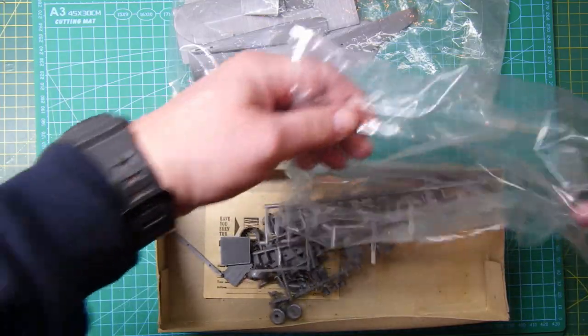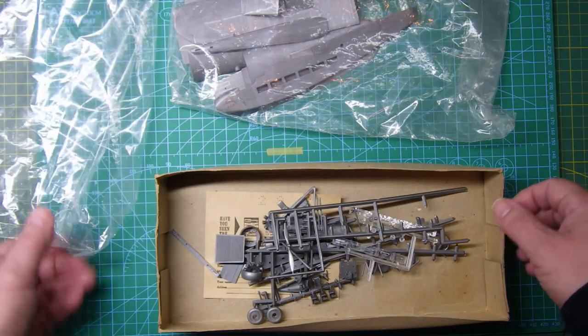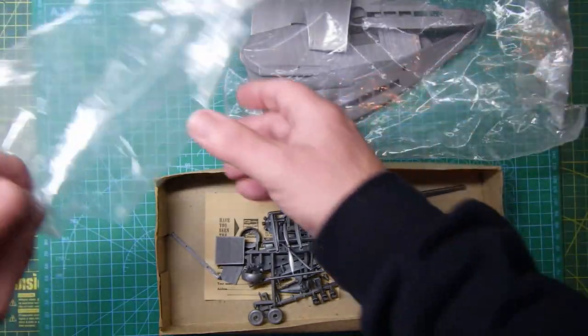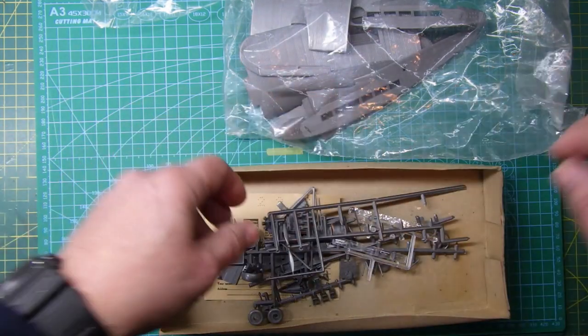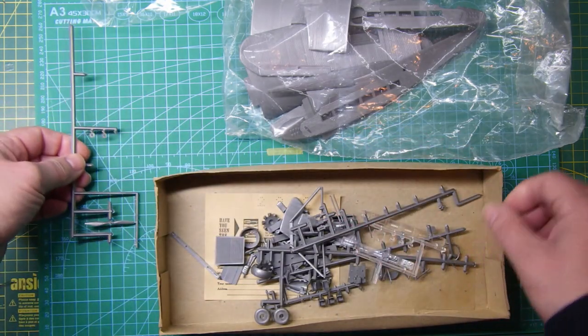Oh well, look — the bag's split. Nice job there, Bob. I didn't even notice that before. The other one seems okay but this one's split, so I'll have to find a zip-lock bag for that. There's one propeller and a couple of hubs in there.